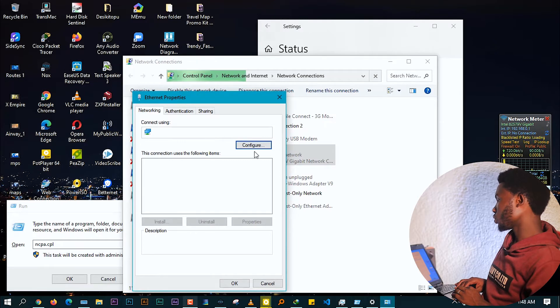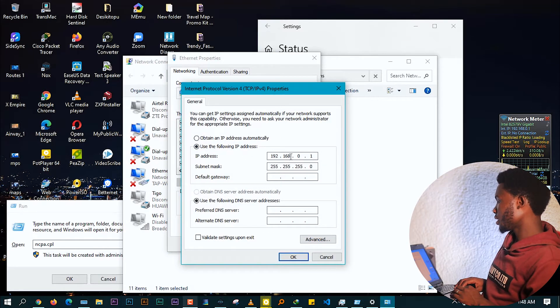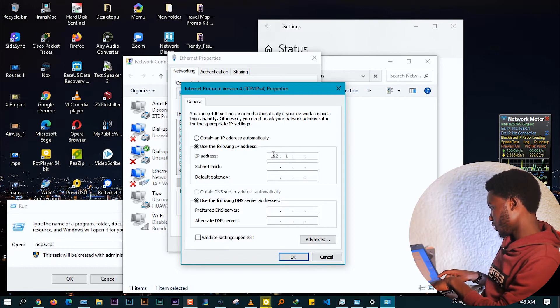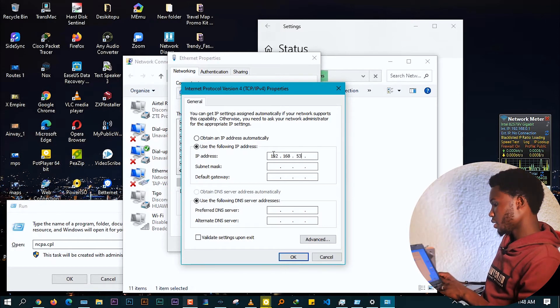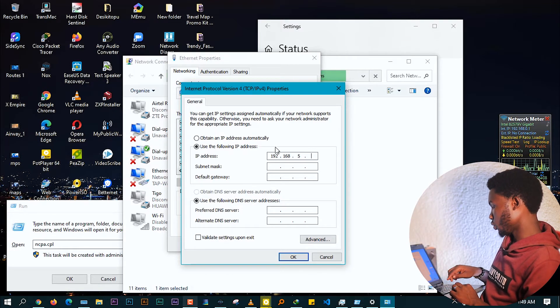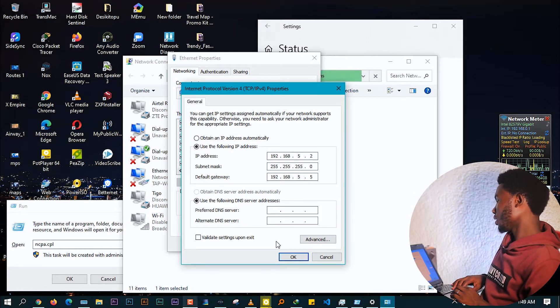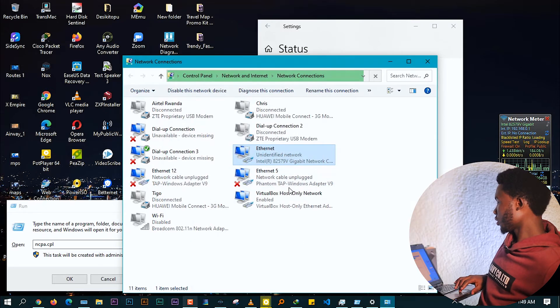Navigate to Internet Protocol Version 4 and click Properties. Remove any existing IP address and set the new one. For this computer, use 192.168.5.2 — I was using .1 on the first computer, so here I'll use .2. The subnet mask will complete automatically. For the Default Gateway, put the same gateway: 192.168.5.5. Click OK and then Close. Now we're ready to share files.